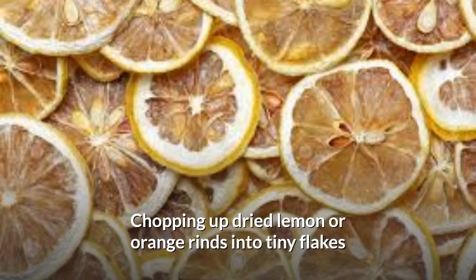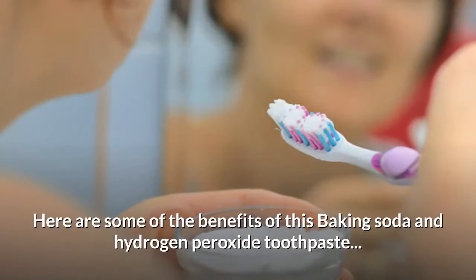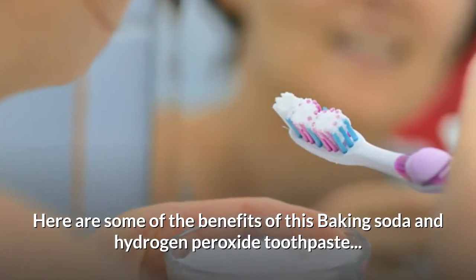Chopping up dried lemon or orange rinds into tiny flakes and mixing them into your toothpaste provides a light citrus flavor. Here are some of the benefits of this baking soda and hydrogen peroxide toothpaste.